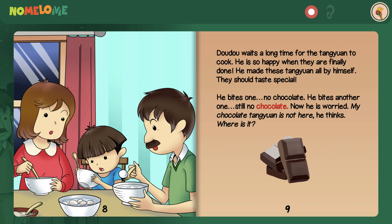Dao Dao waits a long time for the Tang Yuan to cook. He is so happy when they are finally done. He made these Tang Yuan all by himself — they should taste special. He bites one. No chocolate. He bites another one. Still no chocolate. Now he is worried. My chocolate Tang Yuan is not here, he thinks. Where is it?